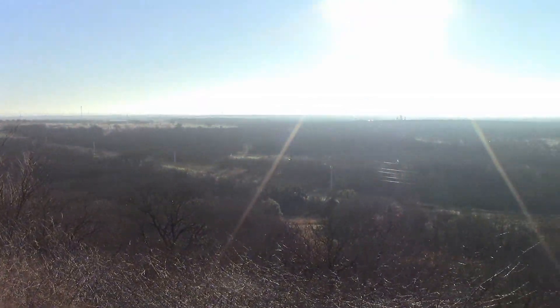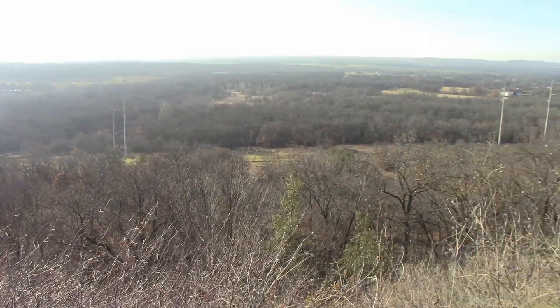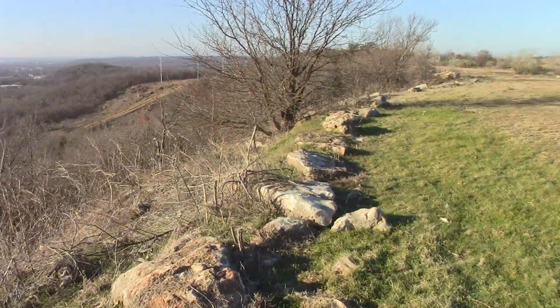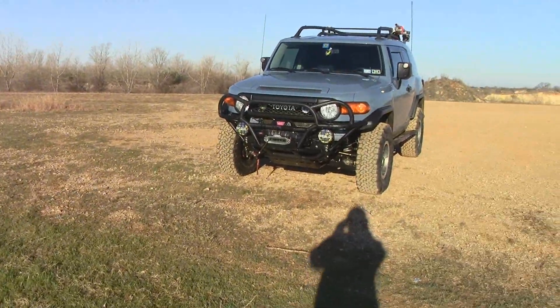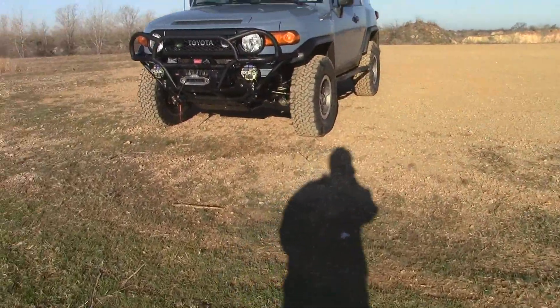Alright, what up YouTube? Here at the Bridgeport Off-Road Park, Northwest Off-Road Park in Bridgeport, Texas. I got to the pavilion area — there's my ride. Anyways, I'm here pretty early trying to do this video.